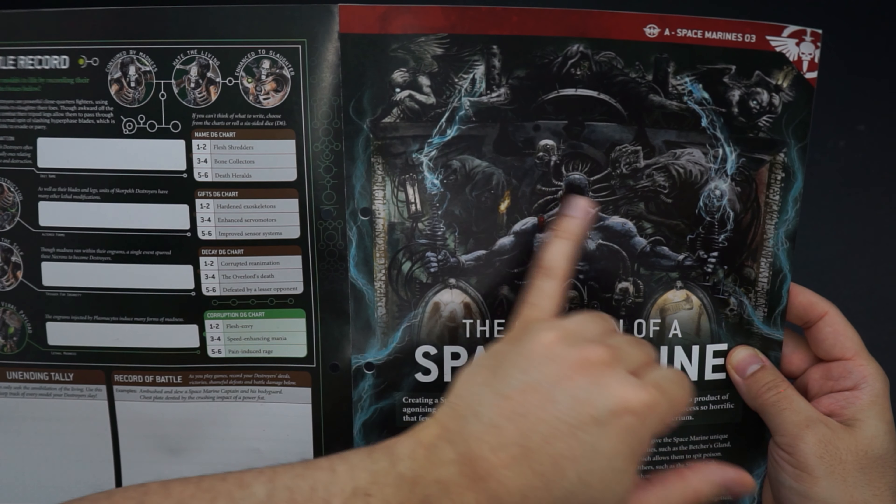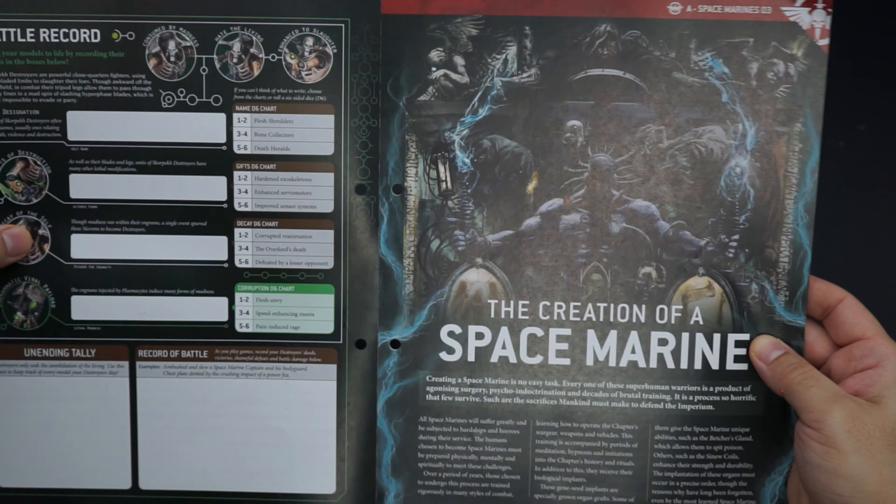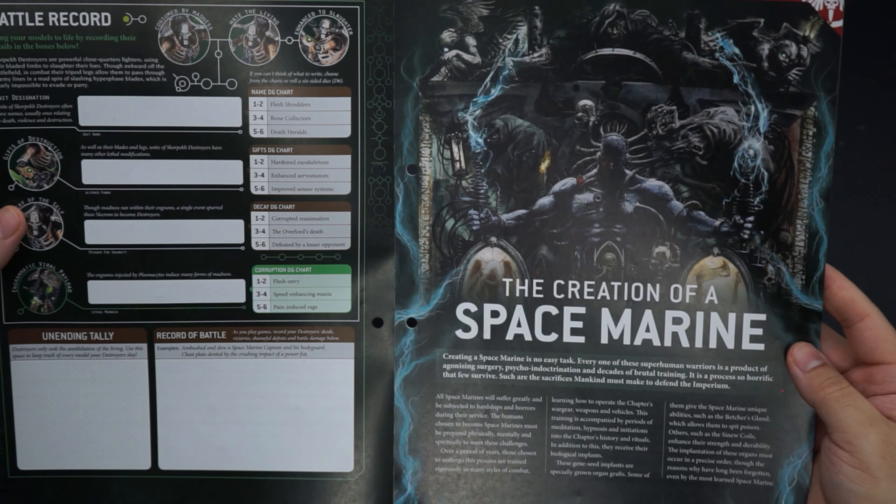Then we've got our battle record for these bad boys on the back, if you want to keep a rolling, unending tally of their deaths and murders. Lovely, thank you very much.